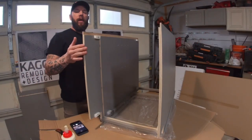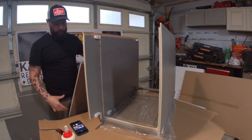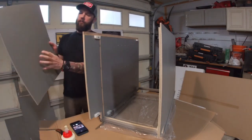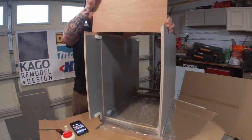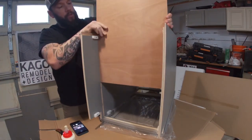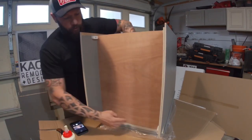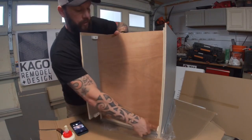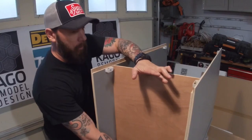Now that you have both side panels in the channel and secured by the mechanisms, you're going to go ahead and put the bottom panel in. Slide it in with the gray side facing inwards. Open these channels just to make sure it fits properly, then slowly slide it in to the bottom. Make sure that you get your board snug into the channel. We have our bottom panel secured — it's in the groove and we've got it glued.